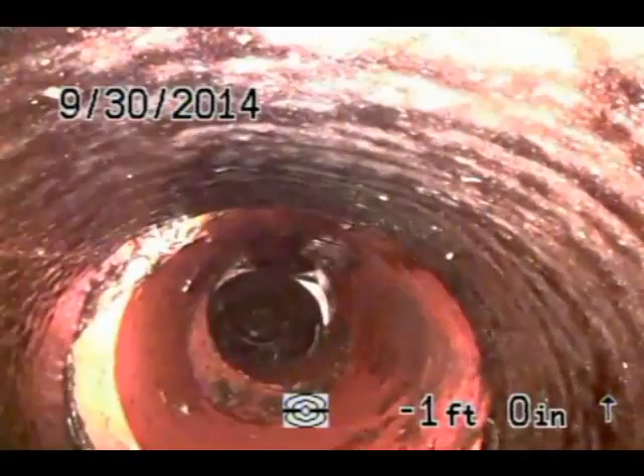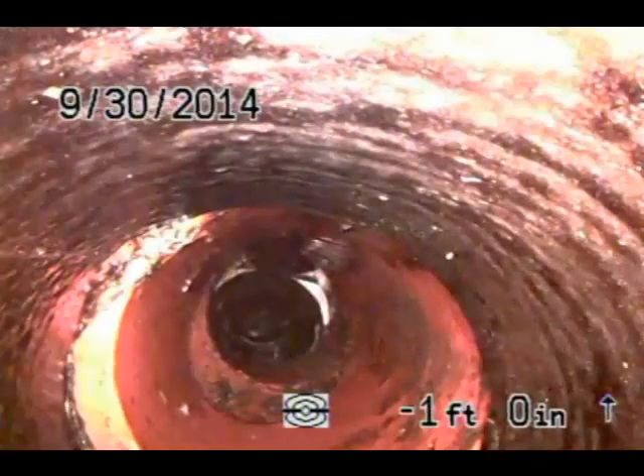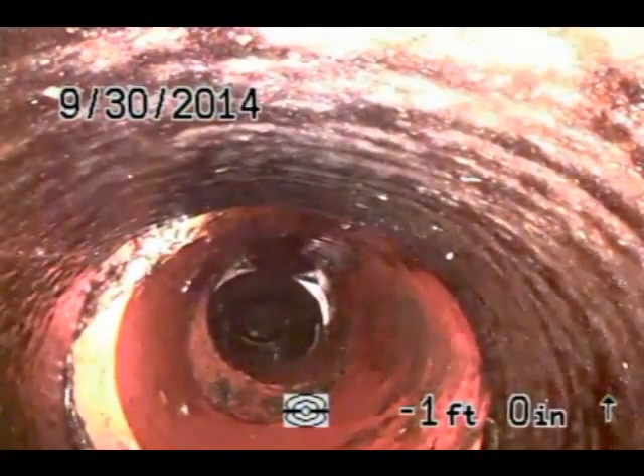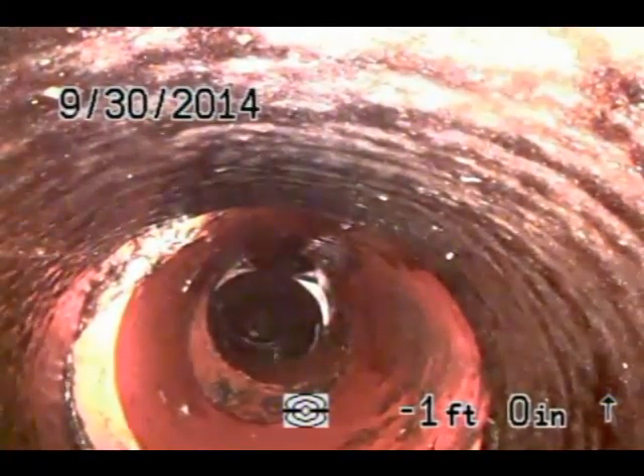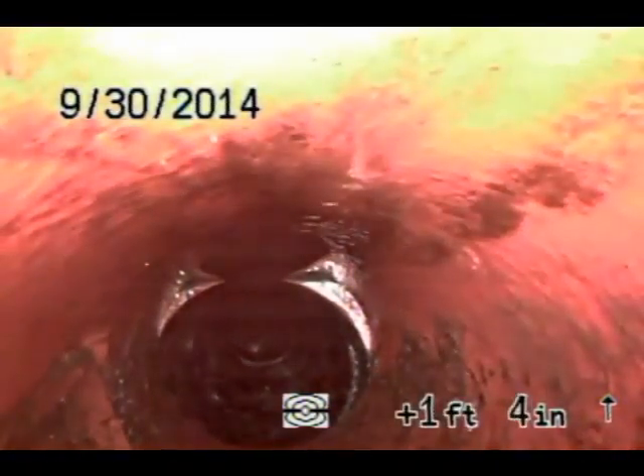I'm pulling out and I'm going to snake this out so I can get my camera down the rest of the way. The tree roots got into the city line and that's why I know where it is and how deep it is. That's where it came in.